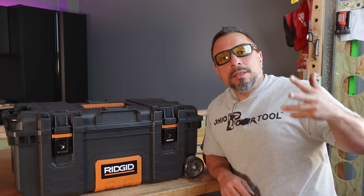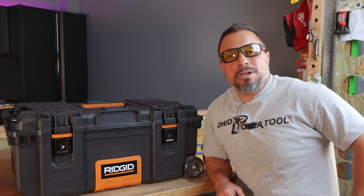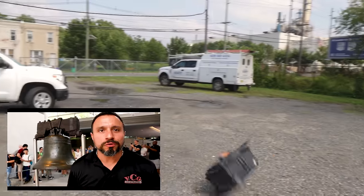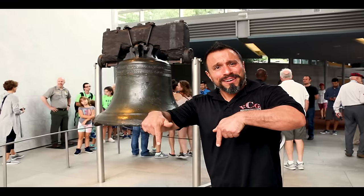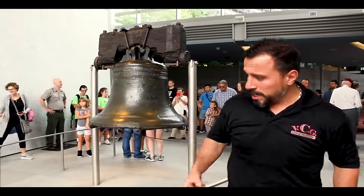Smash the like button — it's free to do, and here on YouTube you'll get seven years of good luck. No test of a modular storage system would be complete without throwing it off the roof. Smash the button here, watch this video, and we'll see you in the next one.